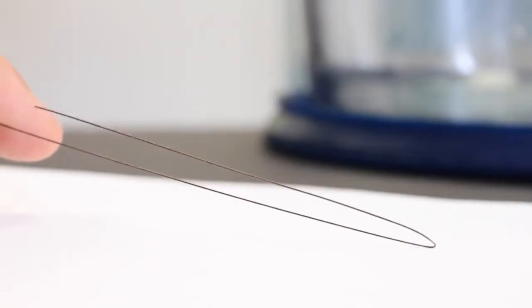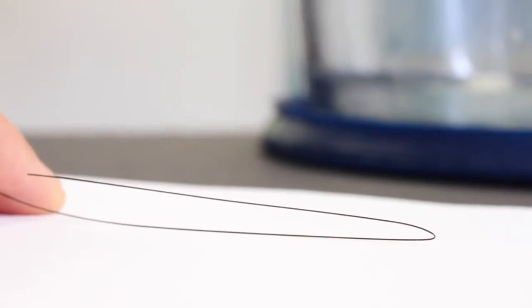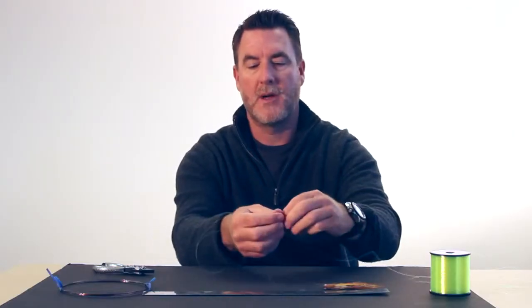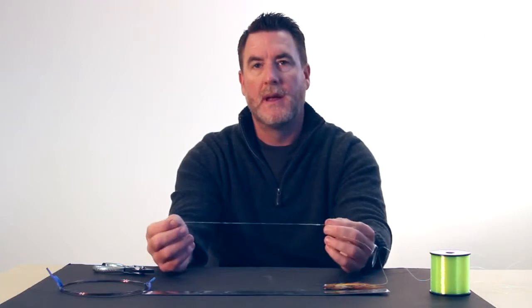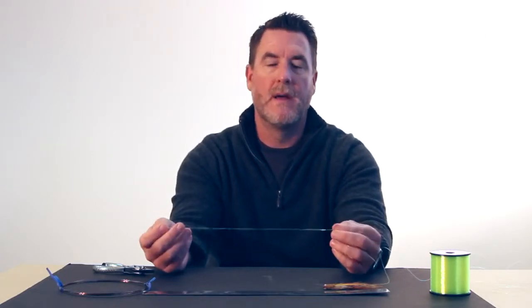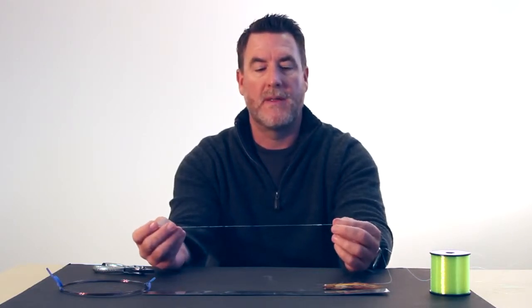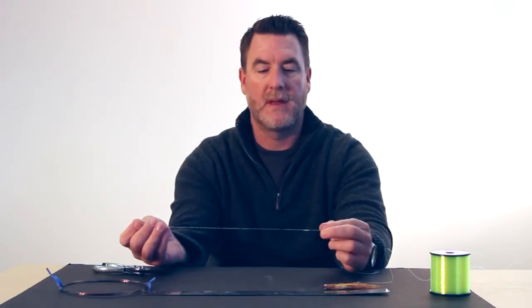What I've done first of all is I've created a loop or a kink in one end of the wire, and that will facilitate the type of knot that we're going to use, which is called an Albright Special, to join these two types of material. The Albright Special has been used for a number of years. It works really well with monofilament, fluorocarbon, you name it, but it's one of the best knots to use when you're working with wire. And this is how you tie it.